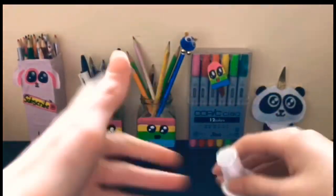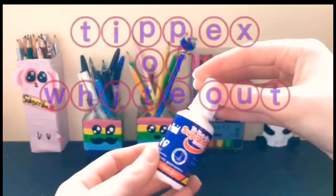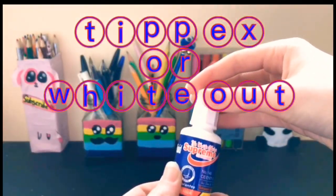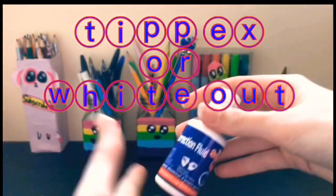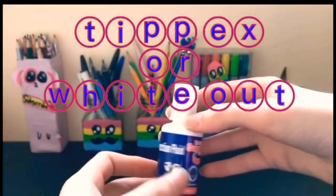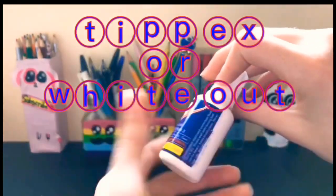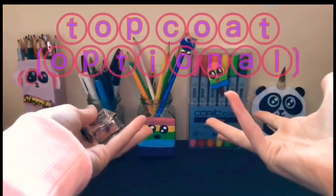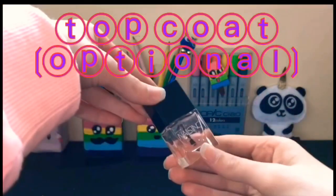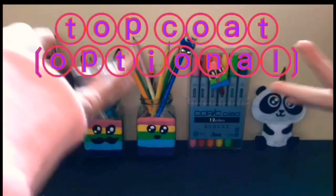For the base, since we're doing a school supplies theme, I'm using some Tipex — we call it Tipex, but I think people call it Whiteout. And for the last thing you need, you can use a top coat if you want to, but you don't have to.